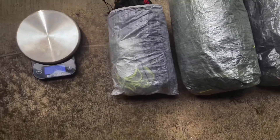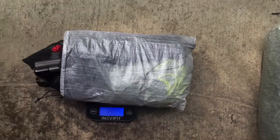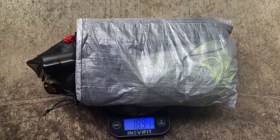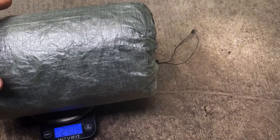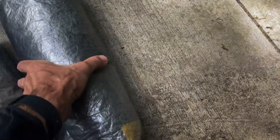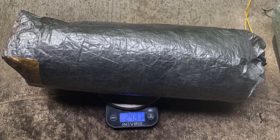I threw them on the scale to get a quick idea of all-in weights. This includes the stakes as well as any poles required. You can see the first solution — the combination of bivvy and tarp — is just under 19 ounces. The Z-Packs tent is a little over 21, and the tarp tent is about 25.